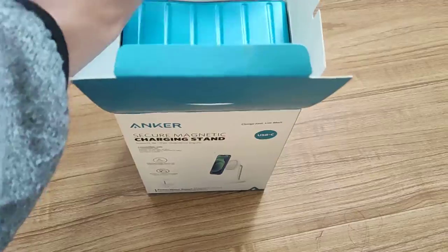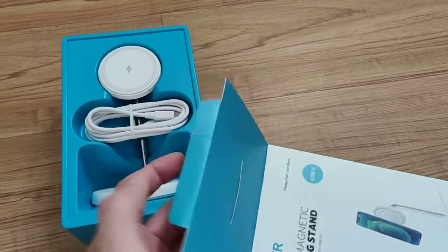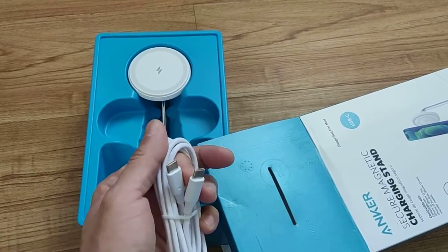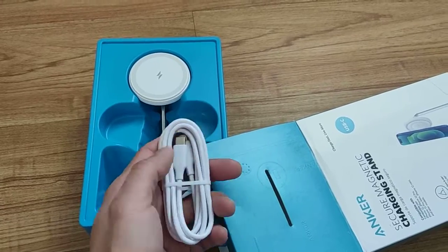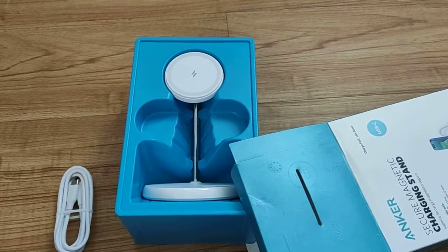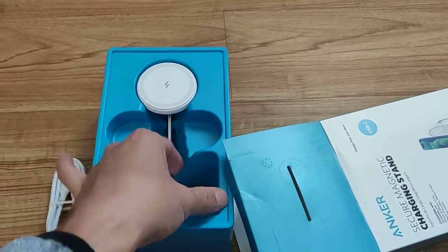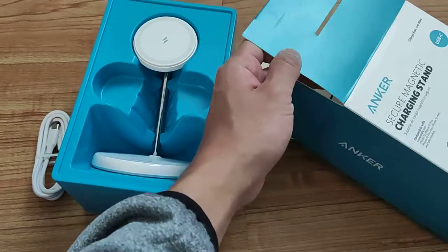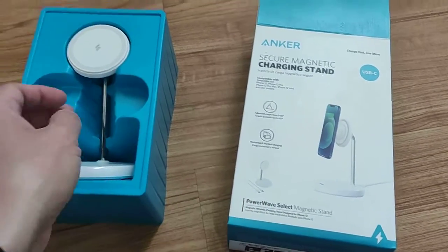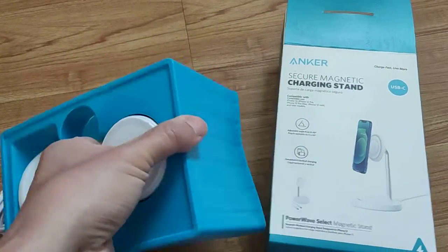The box and packaging are also very simple, which maybe is why it's $15. So here's what you get: the stand and a USB-C to USB-C cable. If you don't have a USB-C plug, you can probably pick up a USB-A to USB-C adapter, though it's better to have a faster charging plug to get the full benefits of the charge.